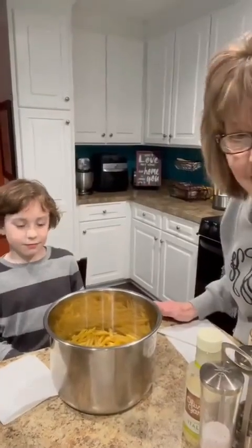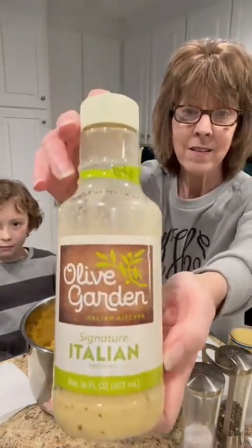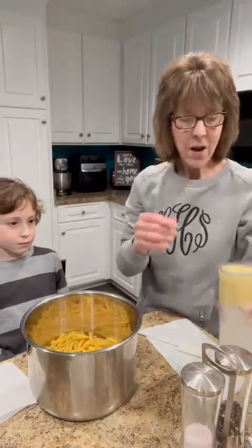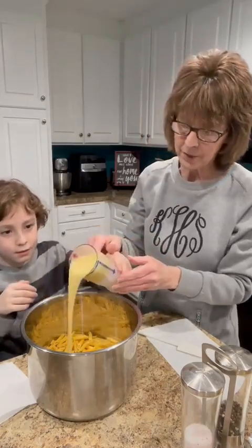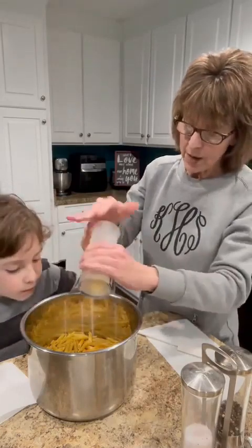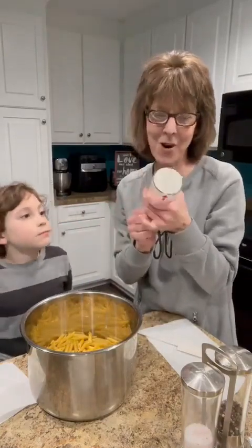The next step is to add our Olive Garden signature Italian seasoning. That's what makes it the copycat — we need three-fourths cup of that. I went ahead and put it in the measure-all cup, and I'm going to pop that down. It does look like sauce! We got every last drop using that measure-all cup.